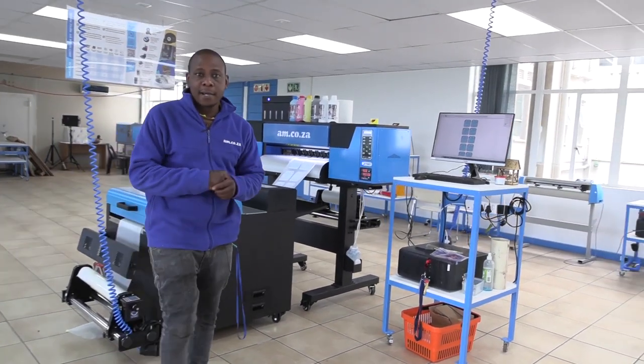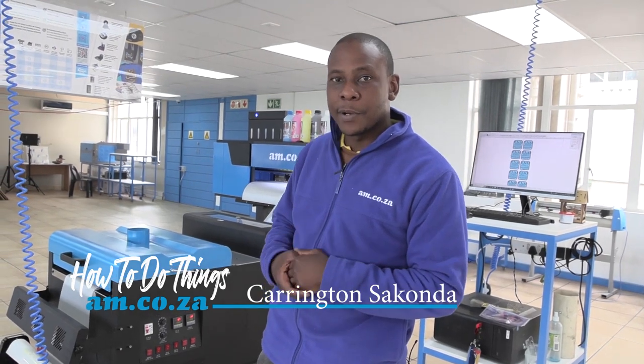The direct-to-film textile printer and the baking unit is first becoming the most trending machinery being used in the printing and sublimation industry. In this video I'm going to show you all about it.